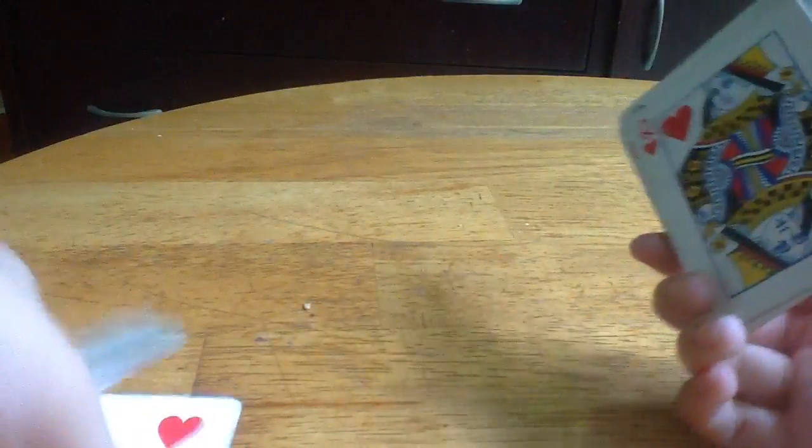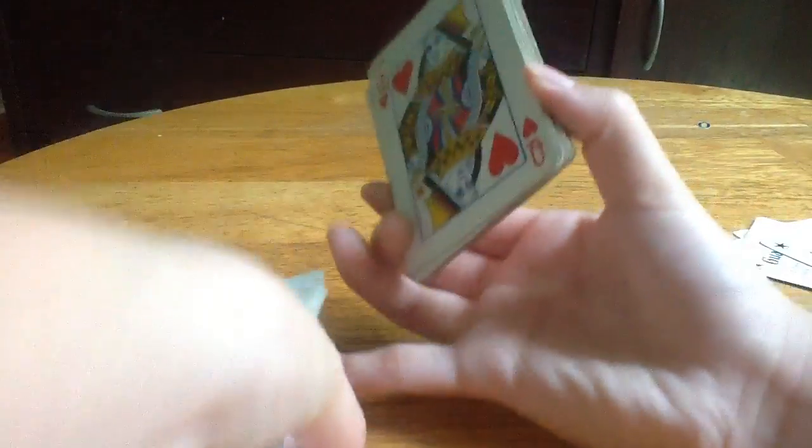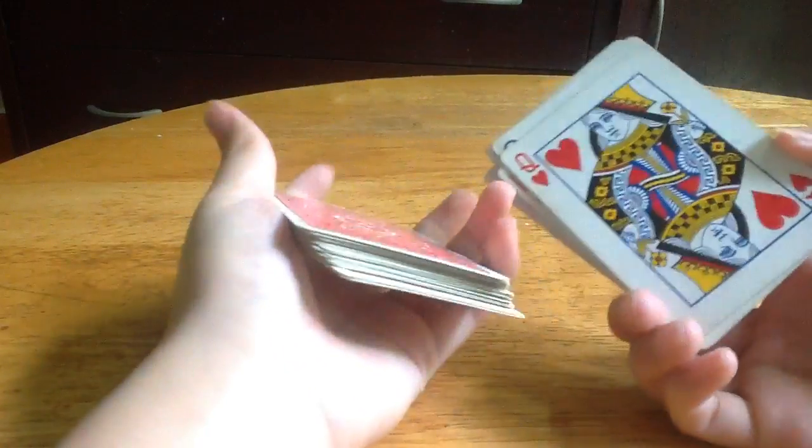Just have to put it in the middle, like here. And shuffle it. And open it up.